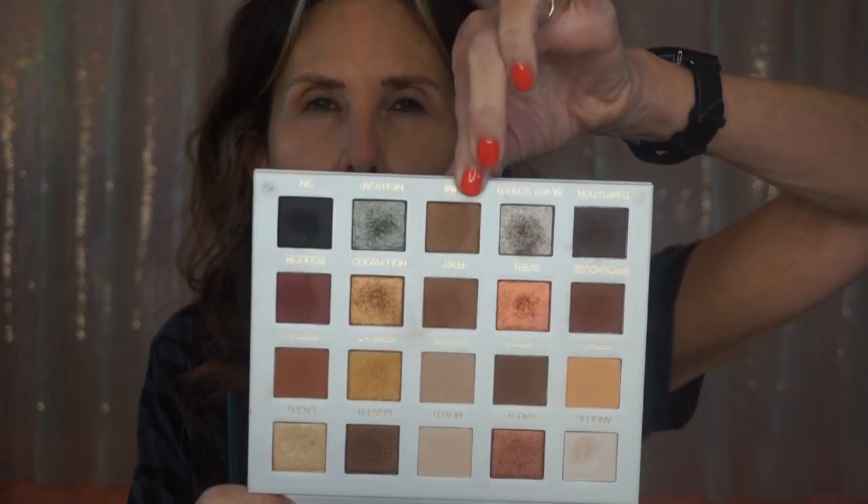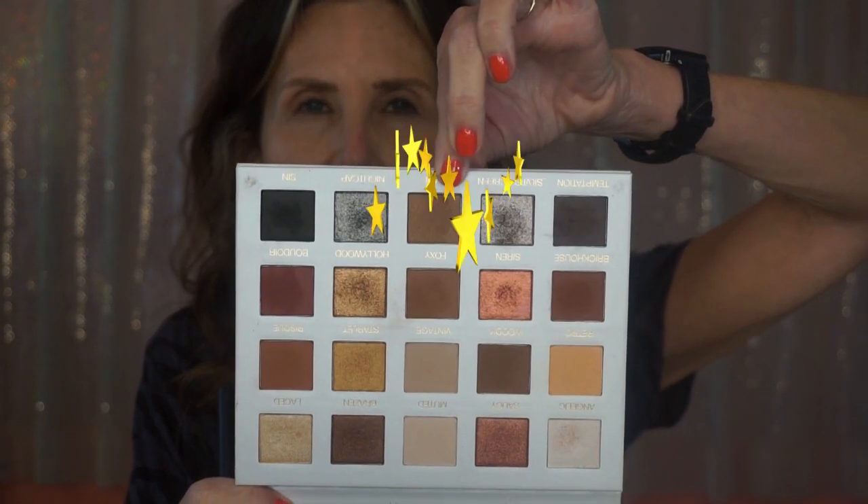I'm going to start with Fam, and since it's darker I'm going to keep it lower. I'll show you which one — that's Fam. I know it's pretty dark for a beginner color at the beginning of a look.